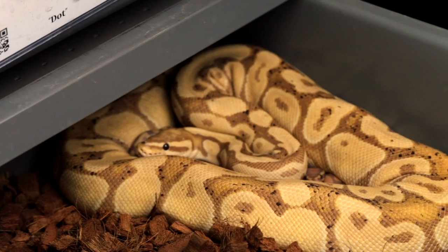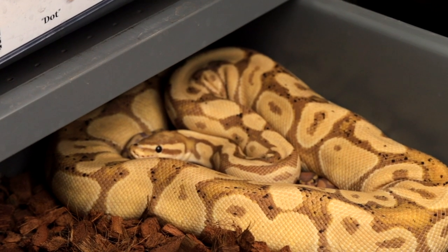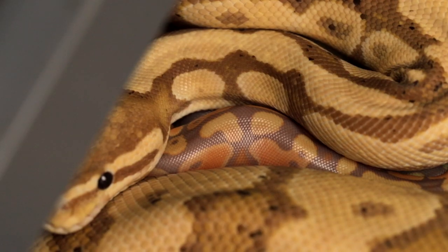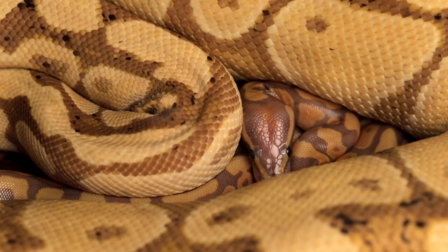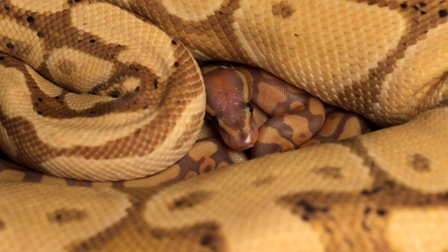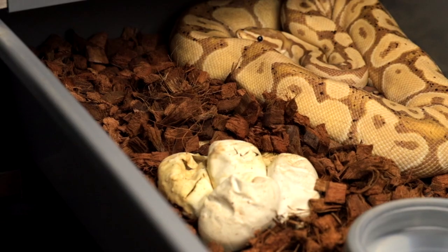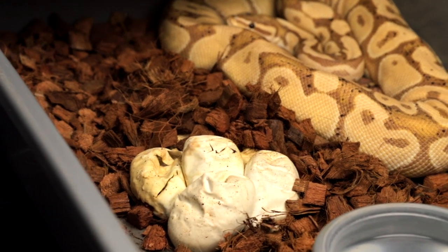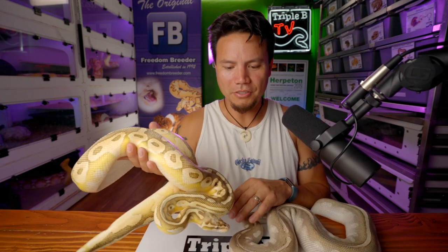Before we move to the next clutch, a quick update on the maternal clutch we showed on Wednesday — she's got three babies hatched out, one of the last three eggs has pipped, and two more eggs still yet to pip. Those eggs were sitting a little further off the hot spot, but the third egg that was also off the hot spot did pip, so we should have a full healthy clutch coming out pretty quick. It was a fun little experiment that worked out — we'll probably do more of that going forward.